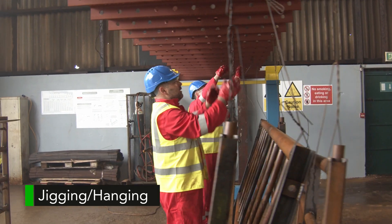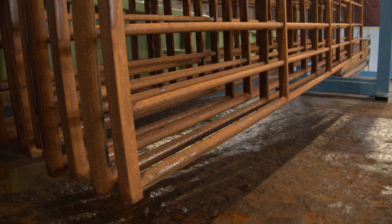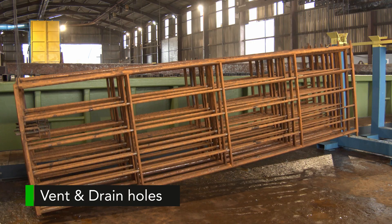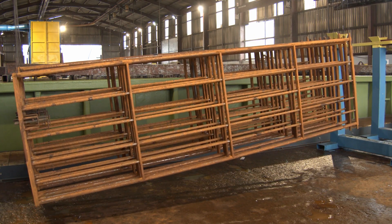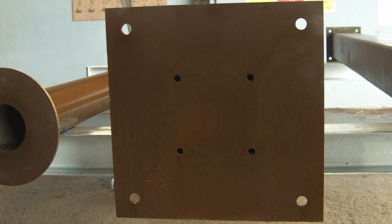Having been approved, the steel work moves to the jigging section and is hung from a jig. This demonstrates the 30 degree dipping angle, which is the critical determinant of where the vent holes should be placed. When designing any steel fabrication, holes should be in the highest and lowest corners, and will be offset rather than centered in base plates.